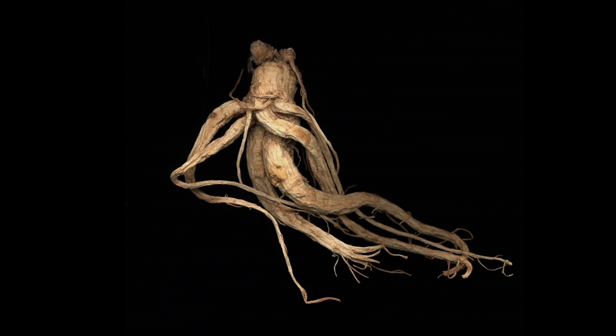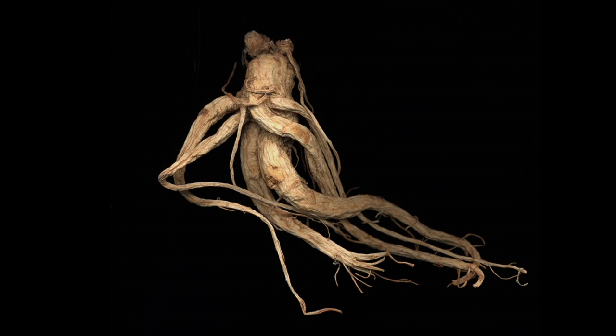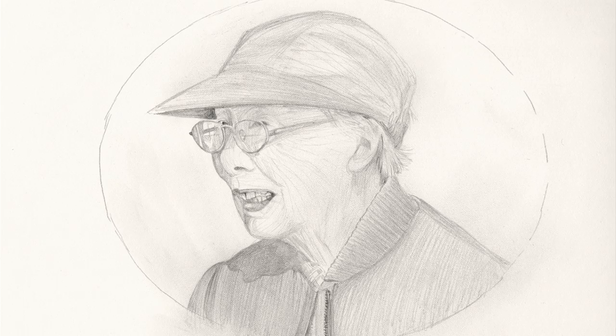My exhibition is comprised of three different bodies of works. The first is a series of pictures called Ginseng Root Studies from 2005, a series of drawings titled Old Women from 2007, and a video piece called Manual Labor from 2006.